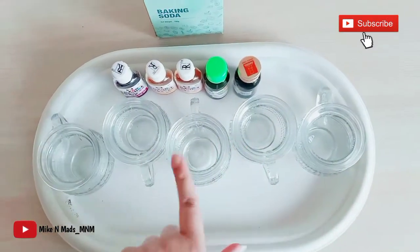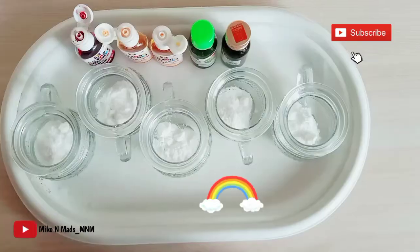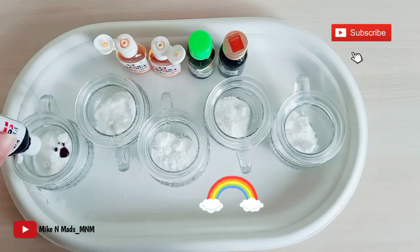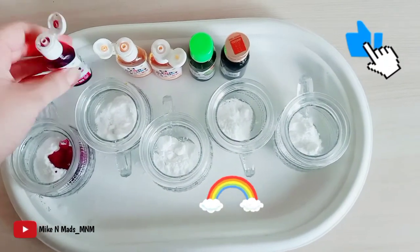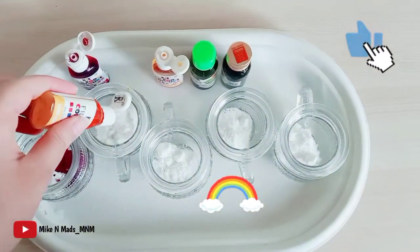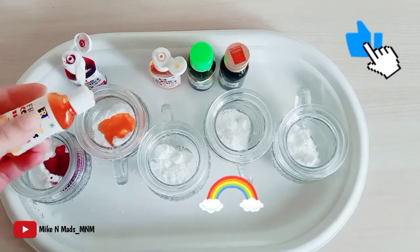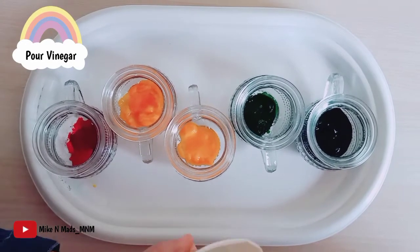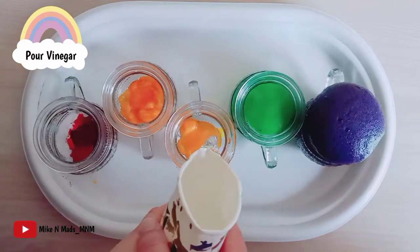After putting the baking soda, I will be putting colors. I am using only violet out of the indigo, blue, and violet color combination — if you want, you can use all three. Food colors work the best for this experiment, so I'm using food colors here. Now to see the fizzy rainbow effect, you just need to pour vinegar on top of all the containers.